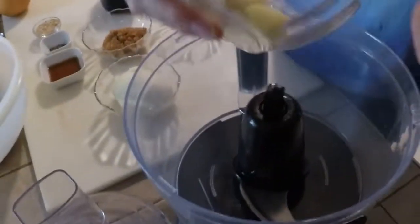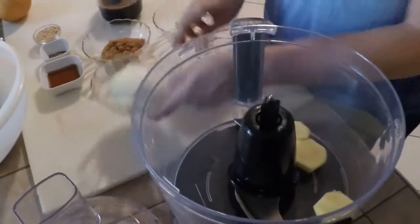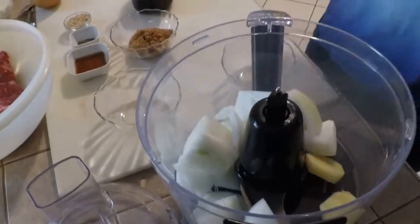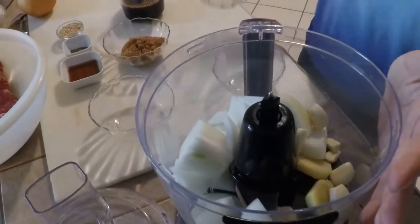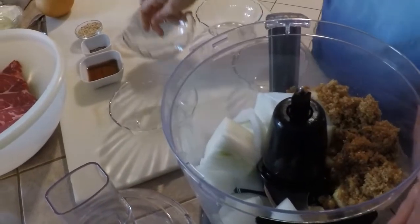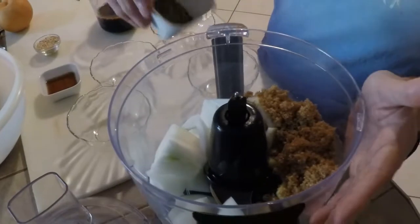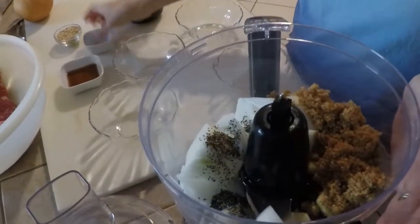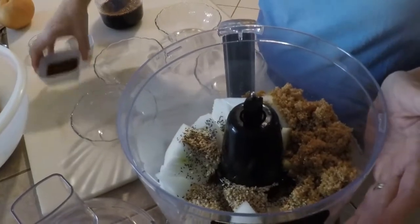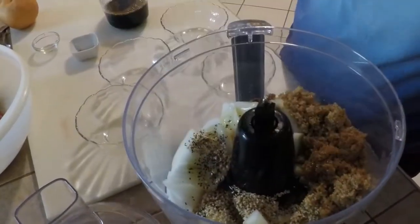Now all of that goes inside the food processor at the same time. This is going to be the marinade. We also add sesame oil and the soy sauce.